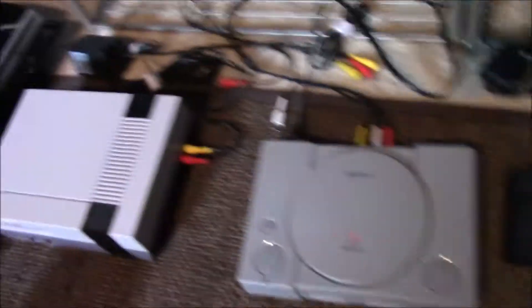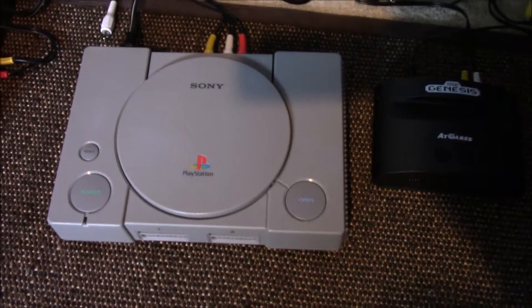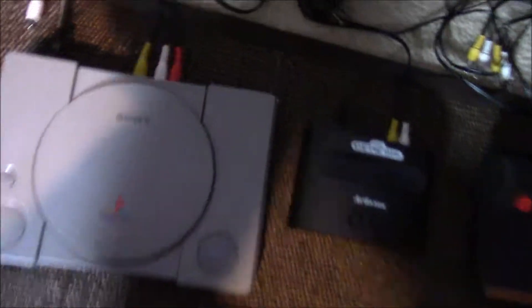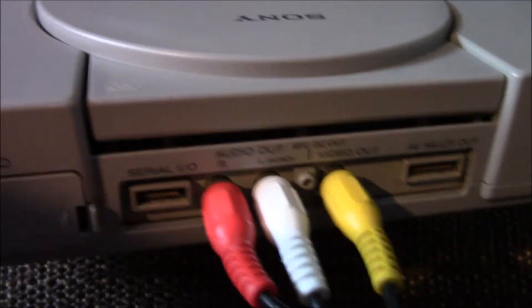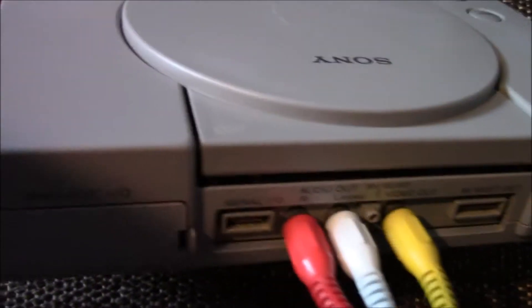Obviously you've got the original Nintendo over here. You've got the Model 1 PlayStation 1. The reason why I have this one is because it actually has the yellow original composite output, which is what you need if you want to use any kind of light gun. So I keep that one for that.